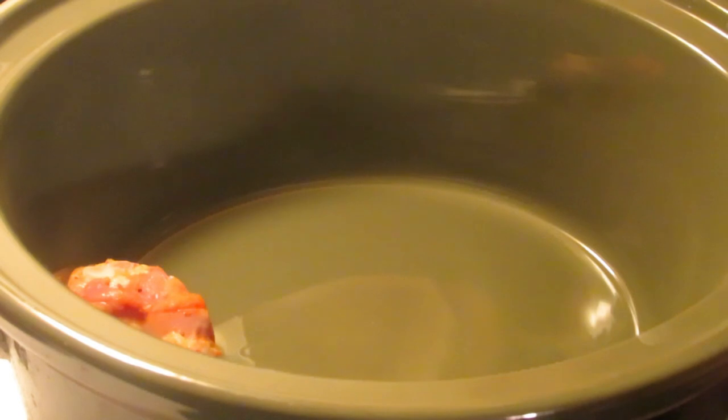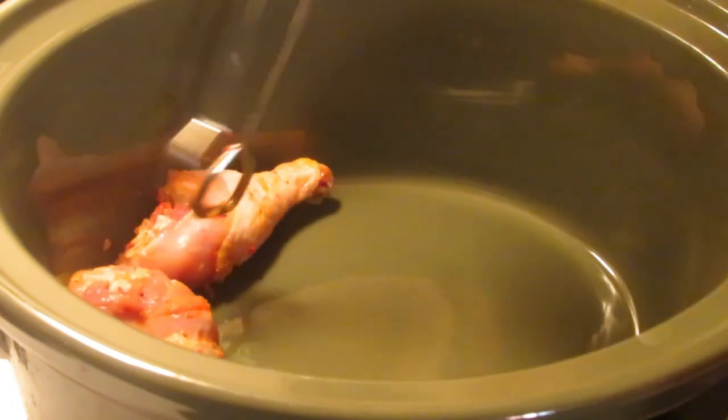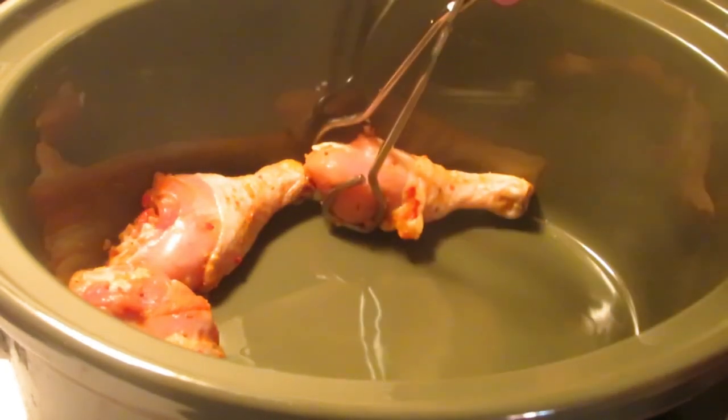I've gotten these from Costco — they're seasoned drumsticks with garlic seasoning, but there's a lot more than garlic in here: pepper, garlic, onion, paprika, palm oil extract, vinegar, vinegar powder, red peppers, onion flakes — all kinds of spices in here, and it smells fantastic.